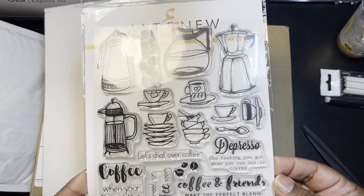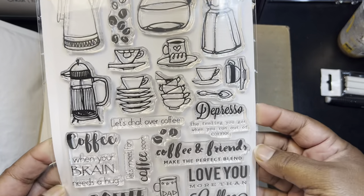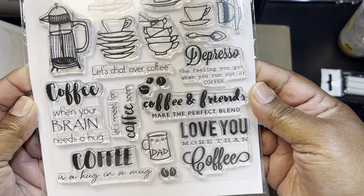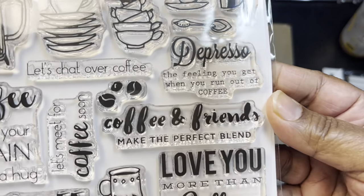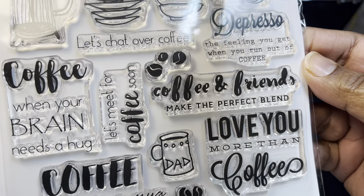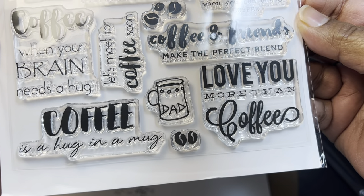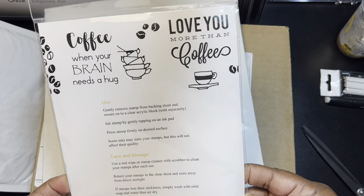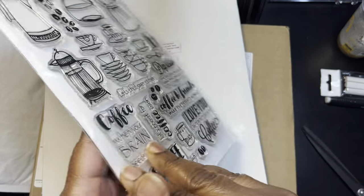And then we'll look at the stamp set. I thought this was really cute. So this is a six by eight — these stamp sets, the images are kind of big. I just thought I would share these. "Depresso" — that's cute. That's that one. They did have where you could get the dies to go with it, but I didn't pick that up.